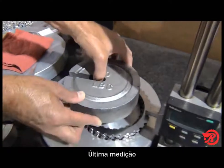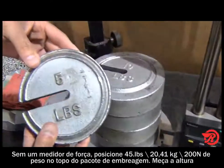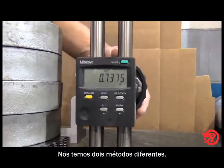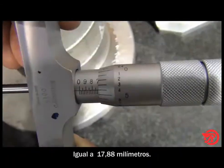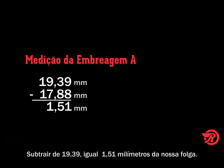For our final measurement, we need to measure the clutch pack height with 45 pounds of force applied. Because we do not have a force gauge, we will simply place 45 pounds of weight on top of the clutch pack and then measure the height. Using a height gauge and a depth micrometer, both produce a measurement of 0.704 inches. Subtracting 0.704 from 0.7635 gives us a final clearance of 0.0595 inches.